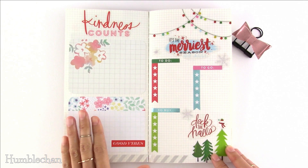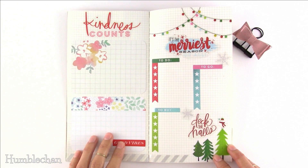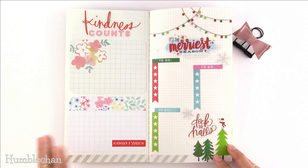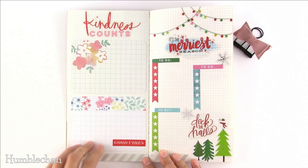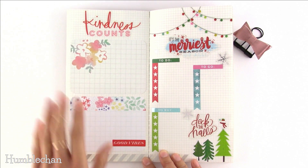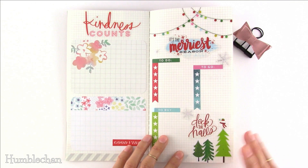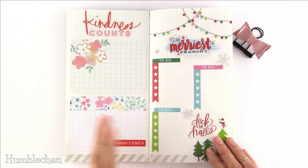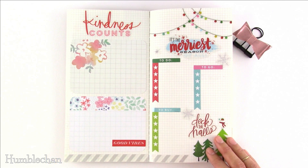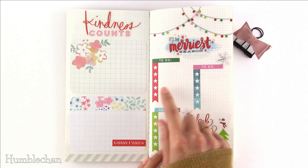Idea number four is a kindness journal. I've been wanting to record nice comments I've gotten on my YouTube videos — not to boost my ego, but because sometimes people say things that make me want to cry, and I just want to remember those people. I'd write out a couple of comments on a journaling card and paste them in. Idea number five is a holiday journal where you can record everything you need to get done, plan cards or gifts you're making, and organize your busy holiday schedule with checklists for to-do, to-go, and to-buy.